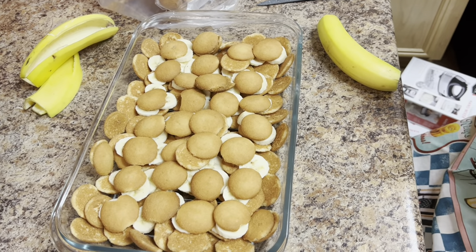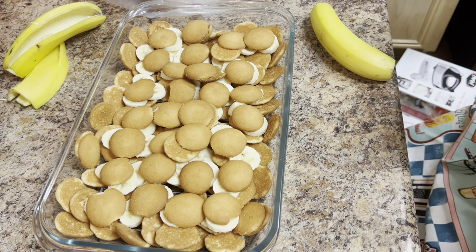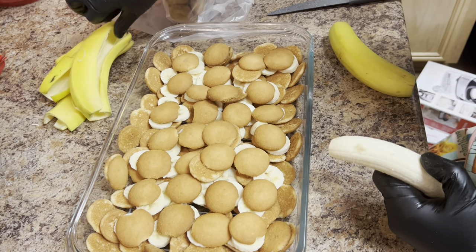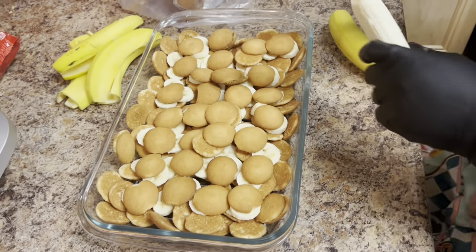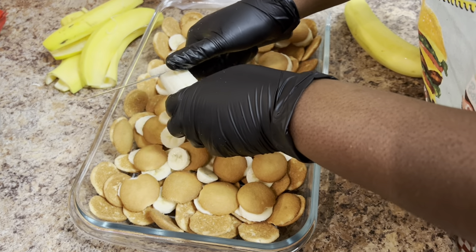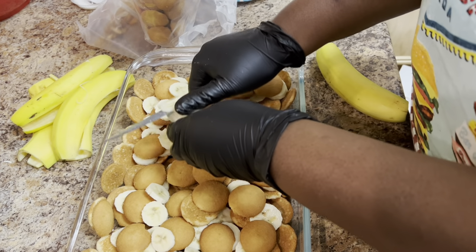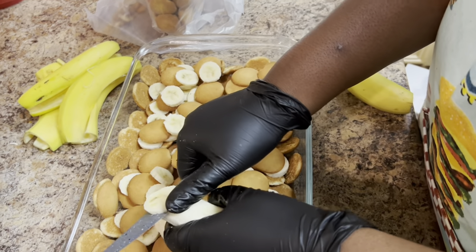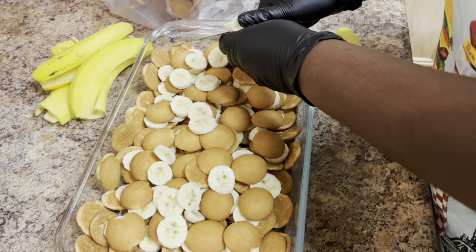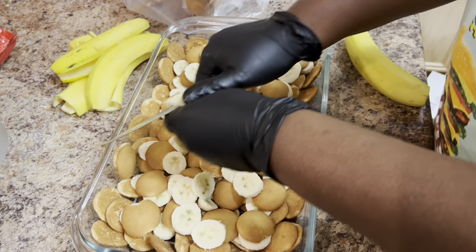Now you're going to do your next layer — more bananas. Cut the ends of your bananas, slice through the middle, and then make your slices. Like I said, I don't do a very thin slice, I don't do a very thick slice — I do a medium slice of the bananas. Just hover over your pan — I've got my glass Pyrex dish.